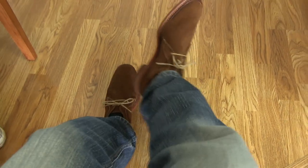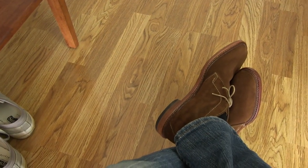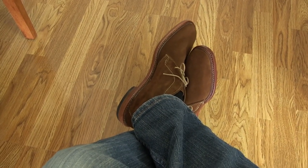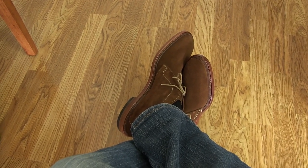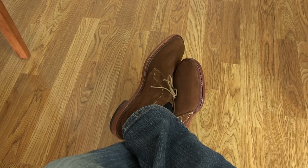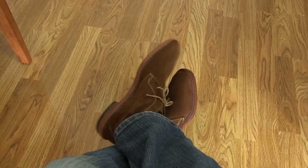They're pretty cool — not bad looking shoes in my opinion. They're very comfortable; they feel almost like slippers. I think they're also pretty stylish, and especially in this color — this is certainly my favorite color for the suede chukkas. You've probably seen my prior video on another pair of suede chukkas, the Clark's Desert Boots, which are more of a lighter sand/khaki color, whereas these are a darker color.